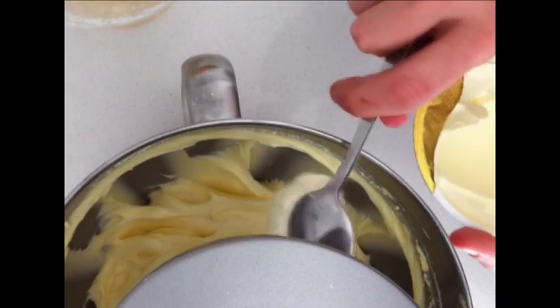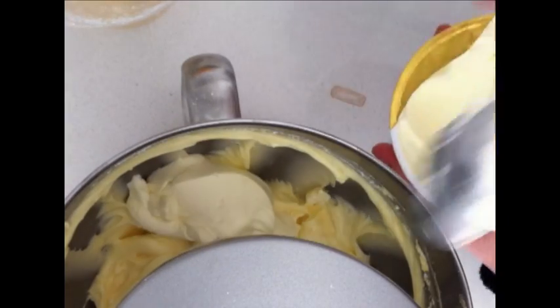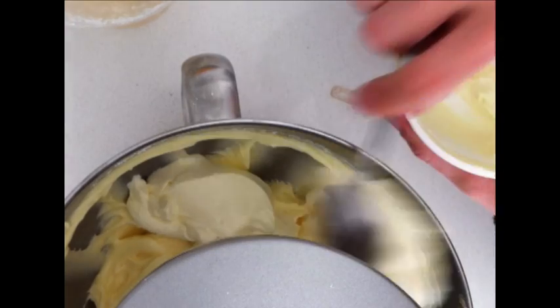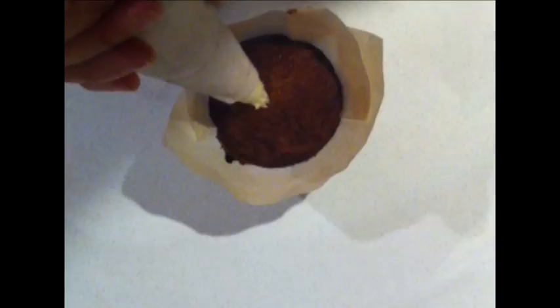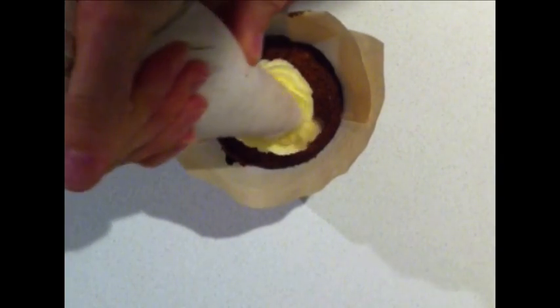Then you're going to add in two cups of icing sugar. Traditional cream cheese frosting recipes have three cups of icing sugar, but I don't like them quite so sweet, so I add two cups of icing sugar and then add in some mascarpone cheese. Fold that in lightly, then place it in a piping bag and pipe it onto your cupcakes.